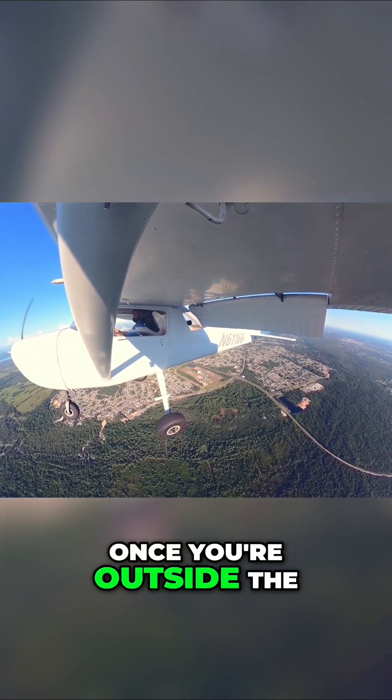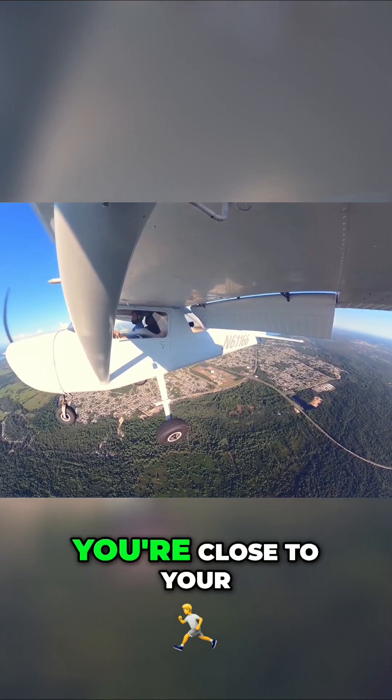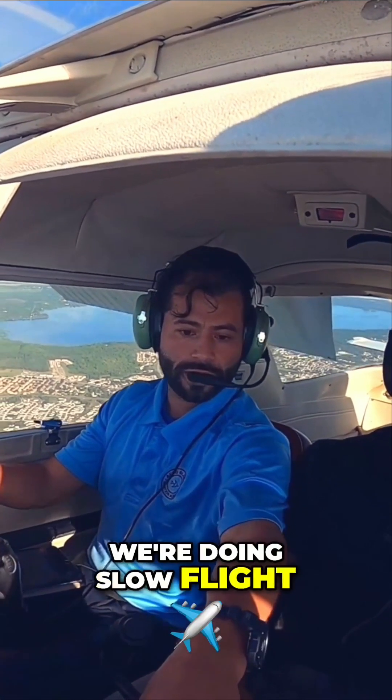Remember, once you're outside the white arc, you're close to your stalling speed. Right now we're maintaining altitude — we're doing slow flight, we're at slow flight.